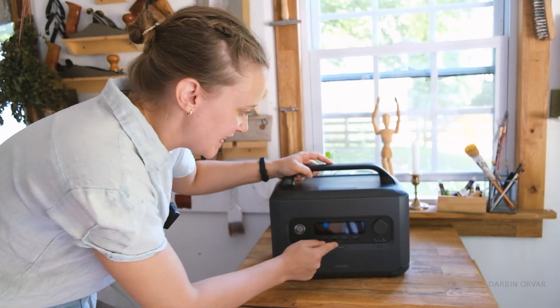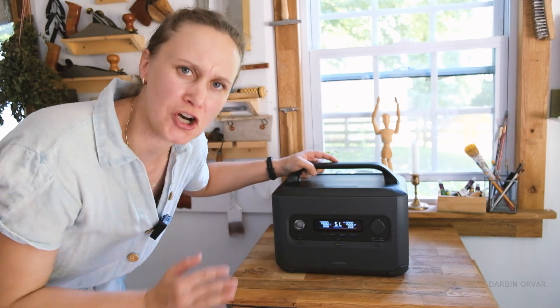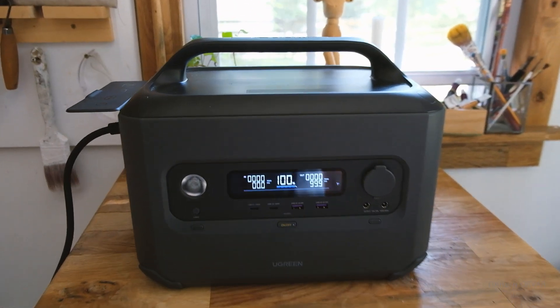With 50 percent left we could keep going, but let's charge it back up. We're getting 1000 watts coming in, and half an hour later we're back to 100 percent.